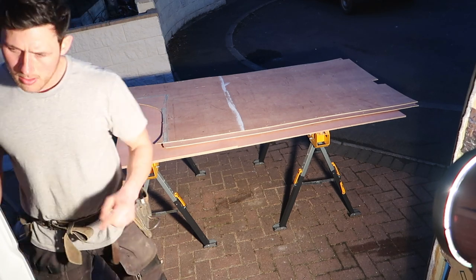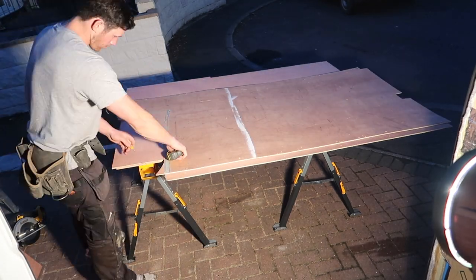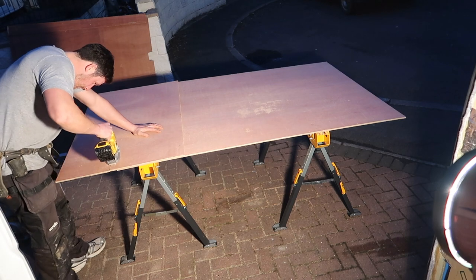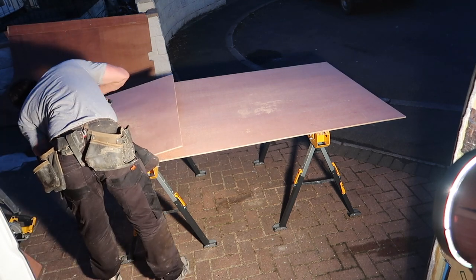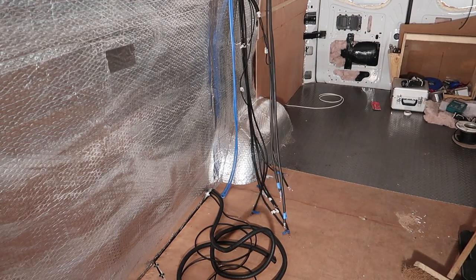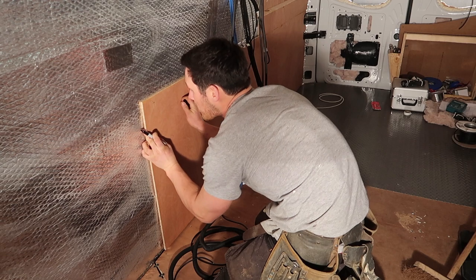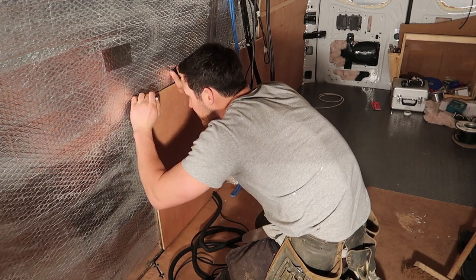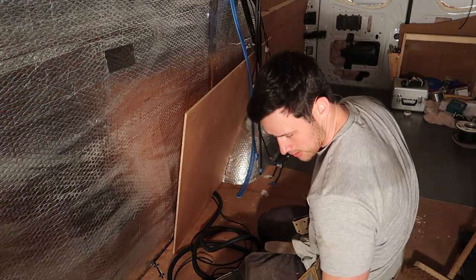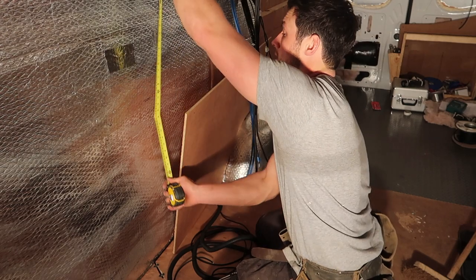Remember: measure, measure, measure again — measure twice, measure three times. Once your board's cut out, as you can see I was in and out a couple of times — you're not going to get a perfect fit first time, so just make adjustments as needed. Once you're happy, use your indelible pen or marker to mark the insulation and you'll know where to measure from to the ceiling for the size of your next board.